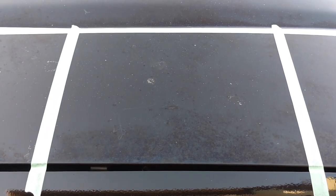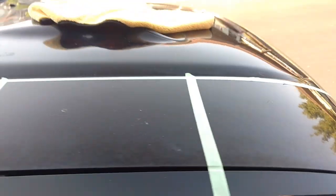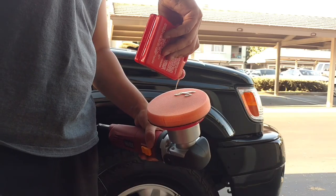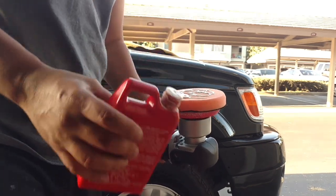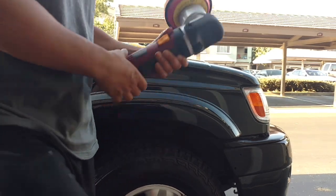I'm using a 50/50 mixture of IPA, and as you can see this looks like literally a poo stain, or some acid or oil — I have no idea. We're going to use the Class first with an orange cutting pad. Looking back on it, I used way too much — this is just complete overkill, you don't need that much, but hindsight's 20/20.